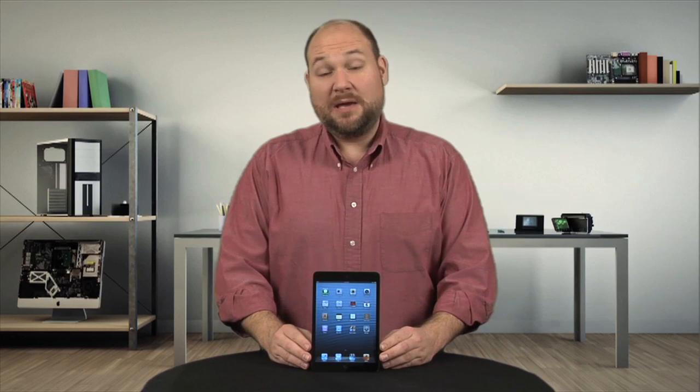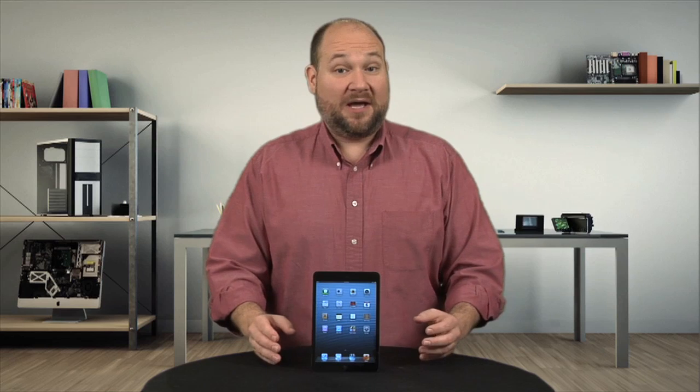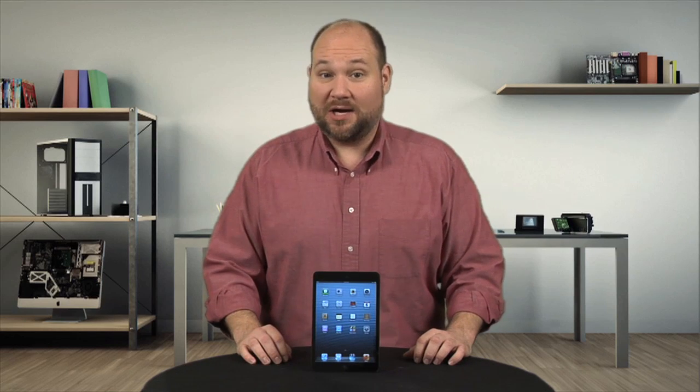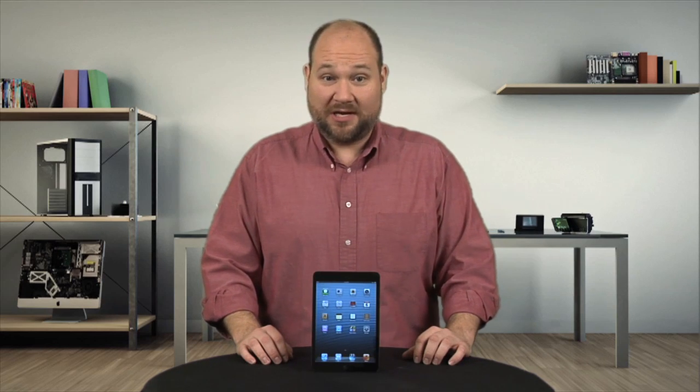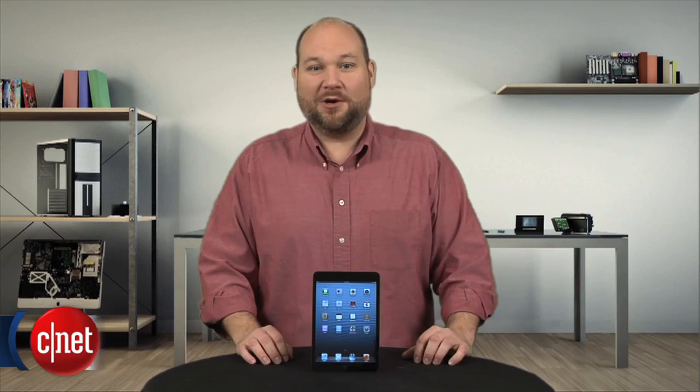Apple's iPad Mini may be a concentration of the iPad's best features, but it's also a concentration of the worst. As I'll show you, it's just as frustrating to crack open and work on as its larger sibling. I'm Bill Detweiler, and this is Cracking Open.